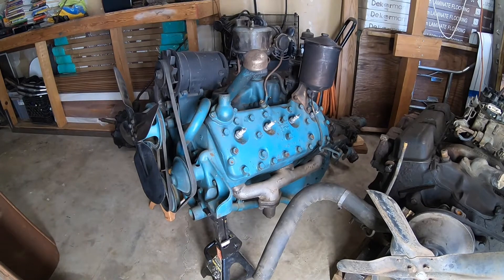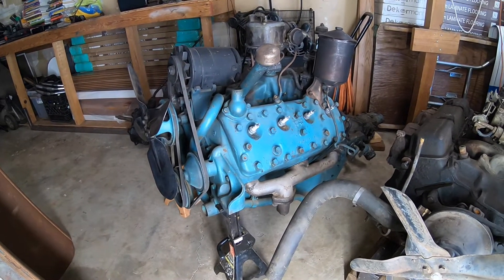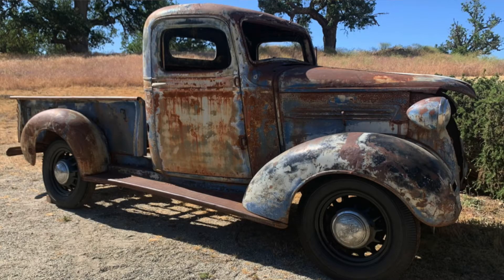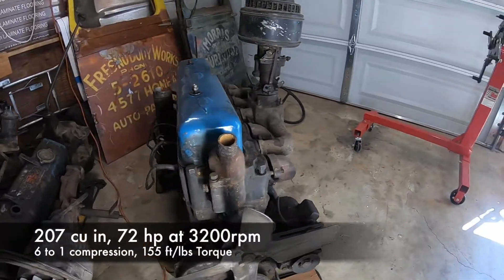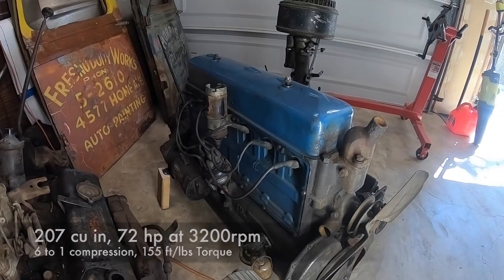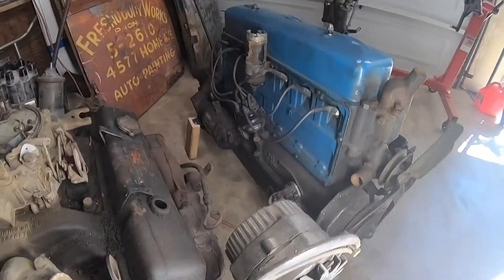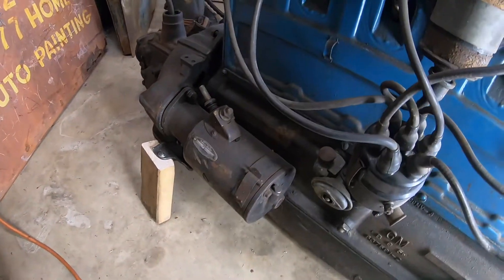The flathead is for sale right now on Marketplace, but I'm not totally against throwing it in a Chevy. I have a 1938 Chevy out there that is probably going to get this 207 six-cylinder engine — the '38 Chevy actually would have come with a 216, which is a little different, but I got this engine cheap and fairly complete, so I might go with it.